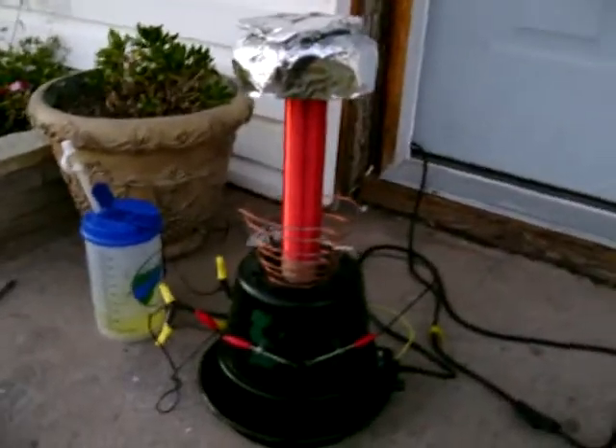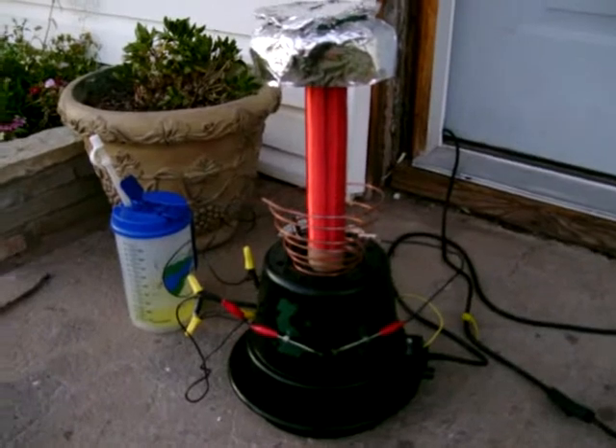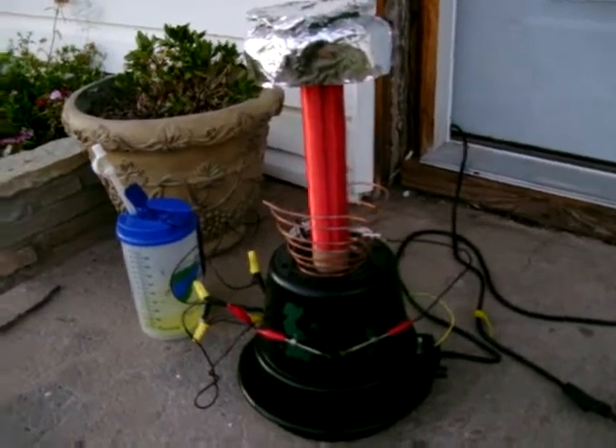Hi, this is James again, and I was just wanting to show you my latest project, my flower pot Tesla coil.